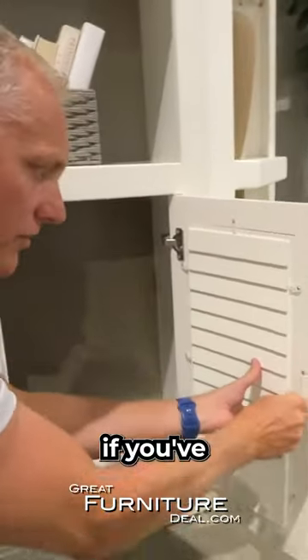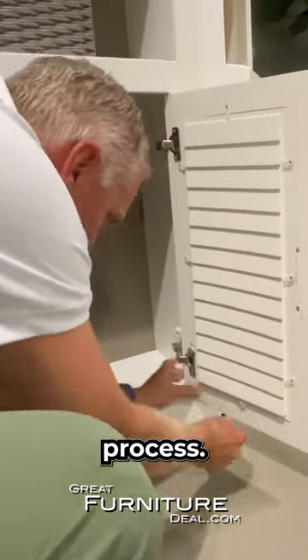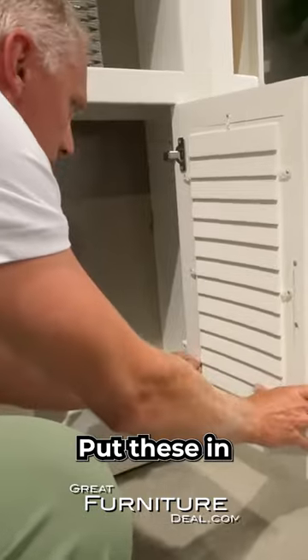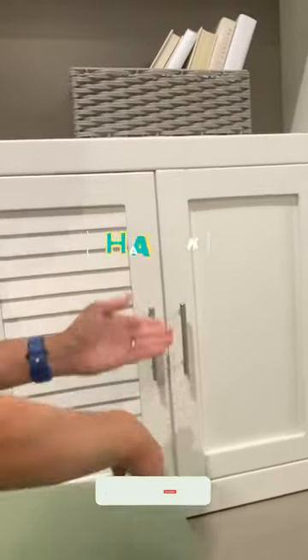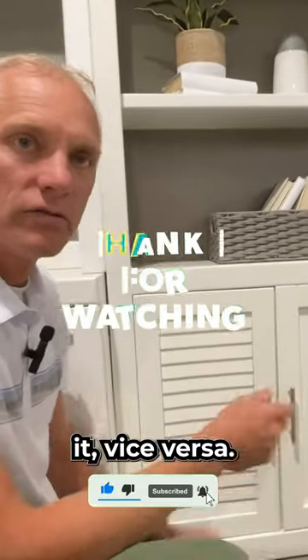Turn these — like I said, it's just like if you've ever done a picture frame, very similar process. Put these in, turn it, and now we have a shaker front instead of a shutter front. Of course you can do it vice versa as well.